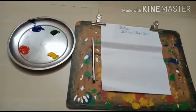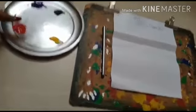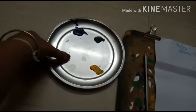Now put your thumb finger on the color. I am choosing red color and putting my finger on the red color.